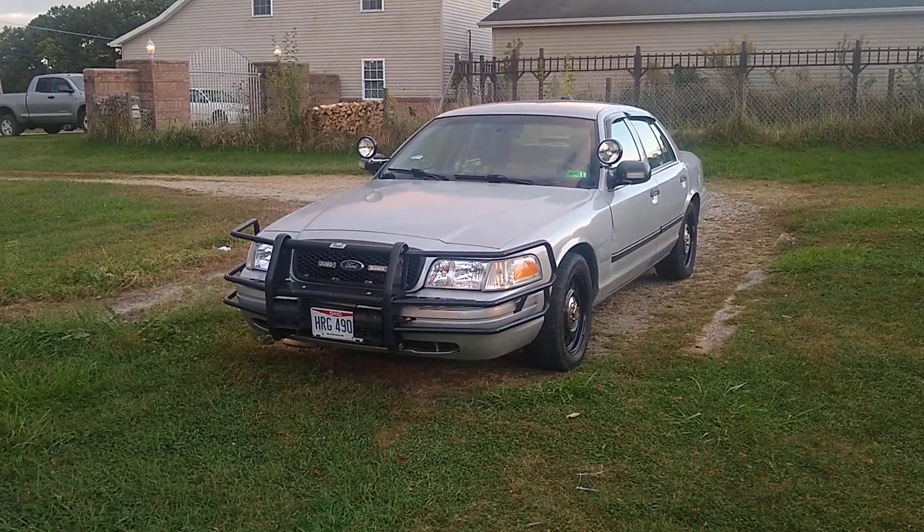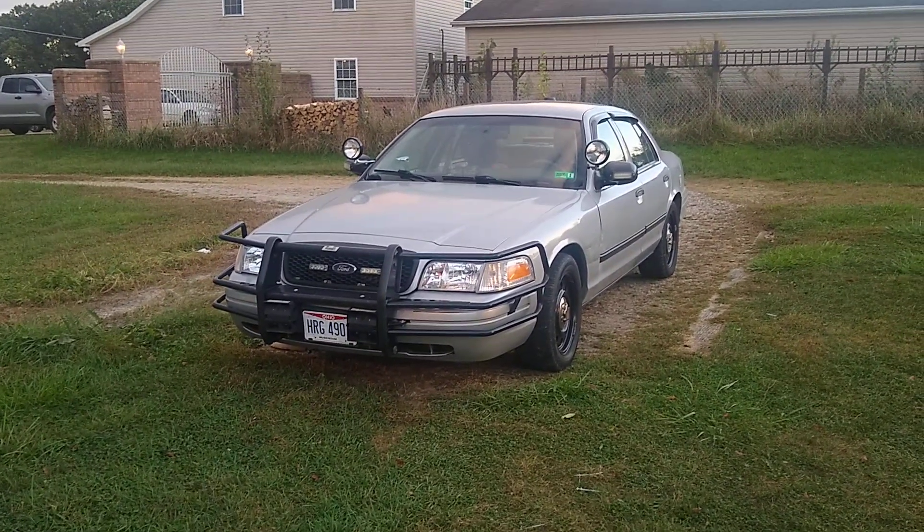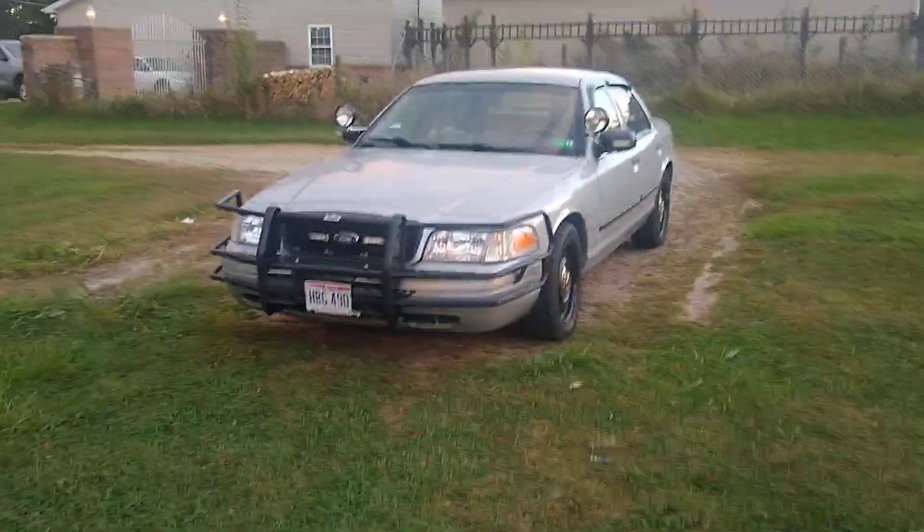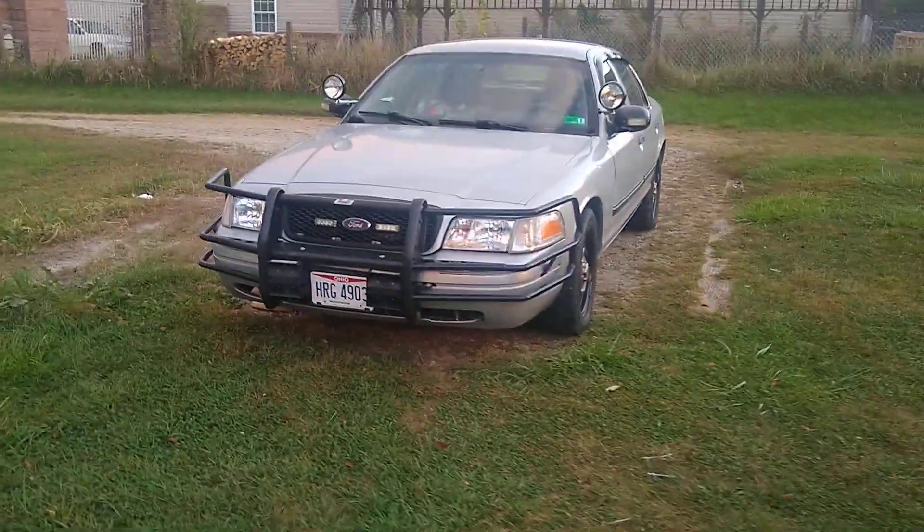Here's an overview of my 2011 Ford Crown Victoria Police Interceptor. I just wanted to show some of the stuff I've added to it, some of the features it's got on it. I guess we'll just start up front.